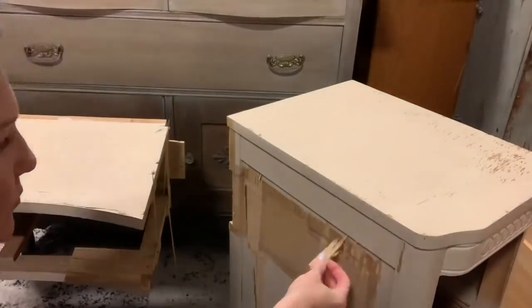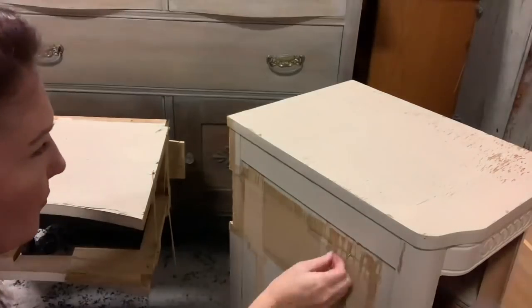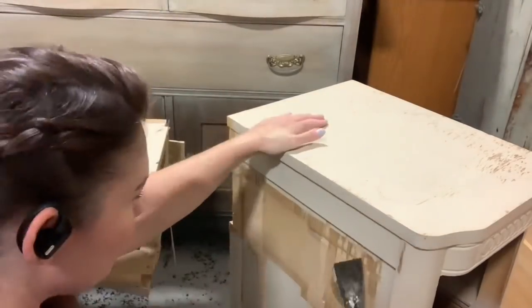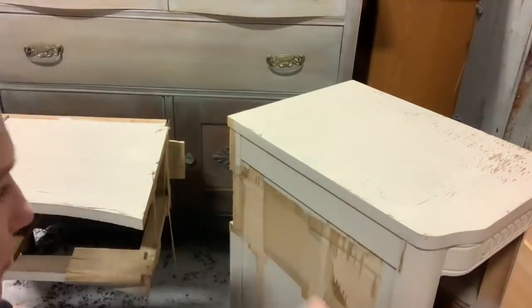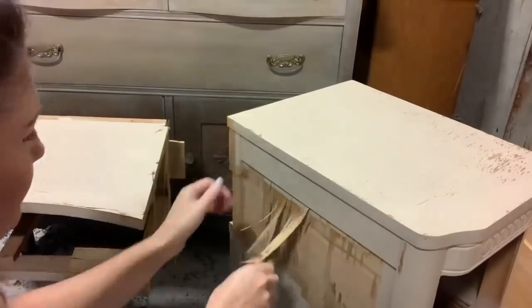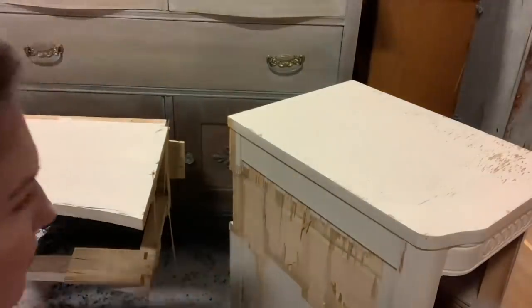If you wanted to you could fully pull off all the veneer and just use the wood underneath. However there were parts that were really stuck on there so the amount of time it would have taken wouldn't have been worth it. So all I'm doing is taking off the loose pieces, gluing down the ones that needed it, and then we're just going to fill it.